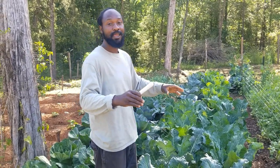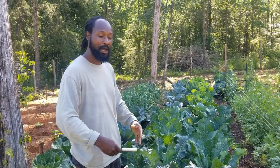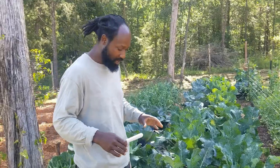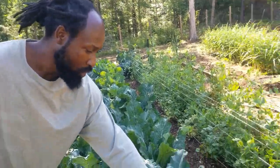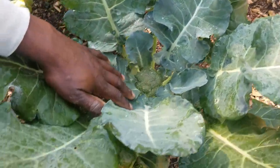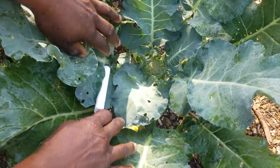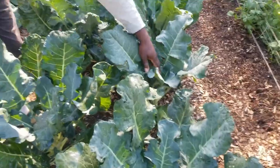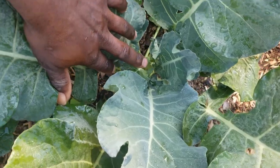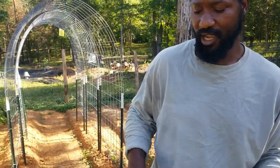This bed right here is our no-till bed — you can go back and check those videos about how we go about building it. Now inside this bed we have broccoli planted, you can see a little bit of foliage and growth coming up. Over here we have some that were all planted at the same time. These ones are moving a little bit slower, but we're going to leave them and have a little patience — this one has not started heading yet.